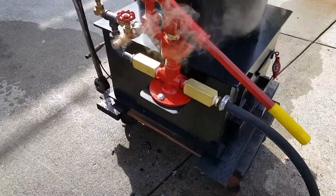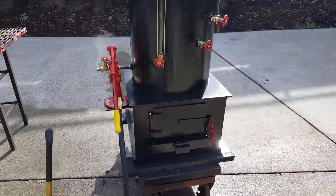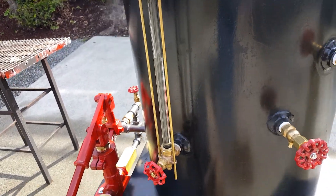The boiler works good. Blow it down every hour or so. Remember, the first thing to do is put water in the boiler before you ever start a fire.